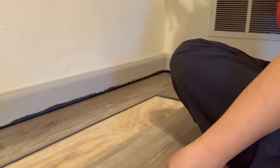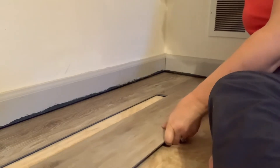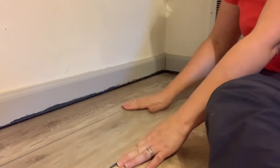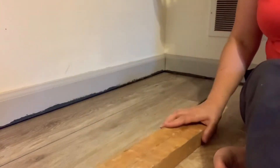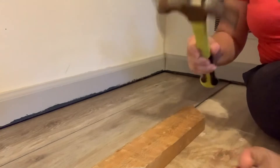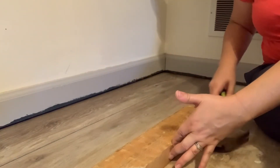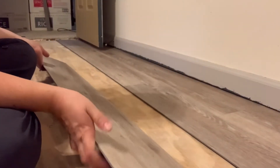I have my next piece and I'm going to hold it at an angle to get it to slide together. It just slides right into place, and then I'm going to use my piece of wood with my mallet and just tap gently.